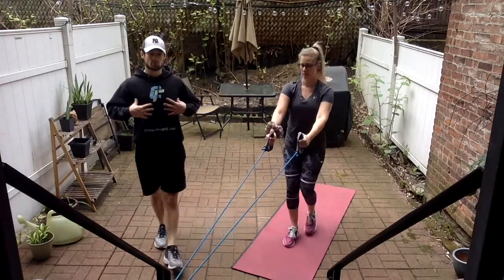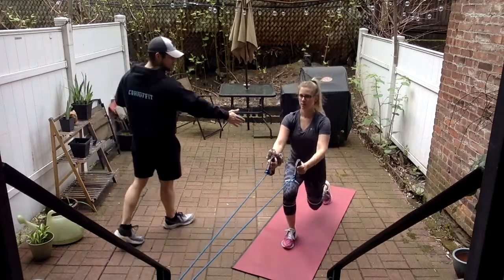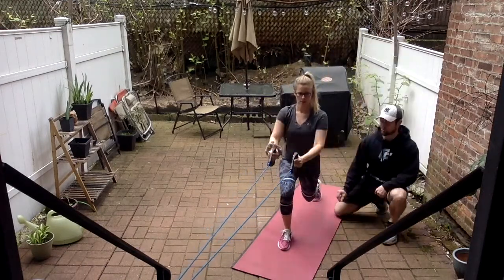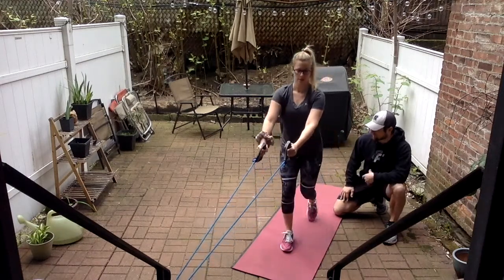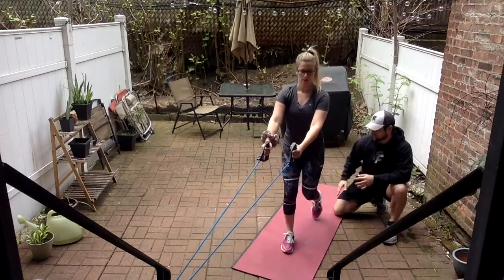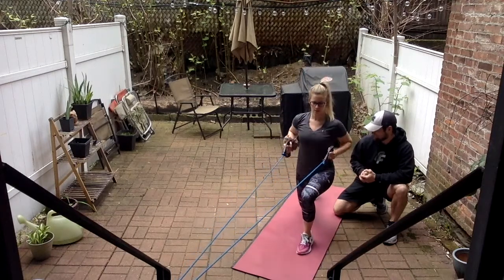Take your time — good form, chest up, abs tight. We don't row until we're in that down position. No rush, take your time, good quality reps. Don't let the knee hit the ground. If you want more range of motion, you can elevate your front foot on a book and go into a reverse lunge.